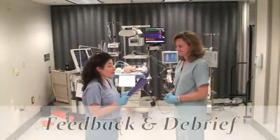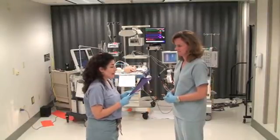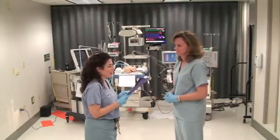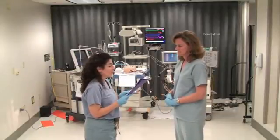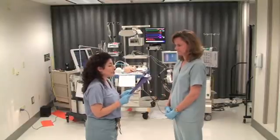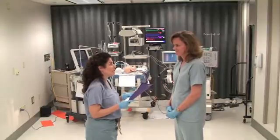Nice job. You recognized right away that the patient was unstable and that it was real, and clued in that it was actually the pump that had failed and would not come back on. You communicated well and you took the patient off ECMO, had your nurse assist you, put the patient on emergency vent settings, and got extra help. There's a lot that was required there. The communication was key.